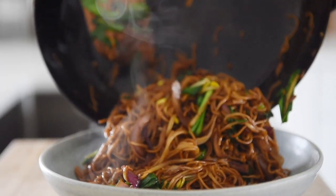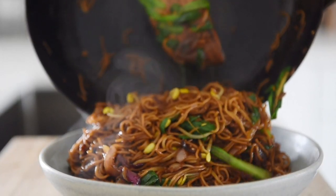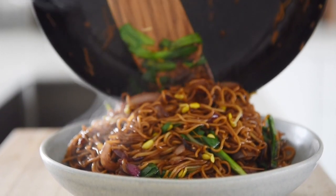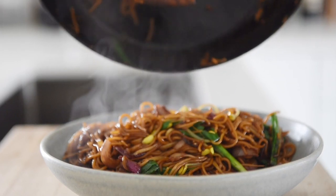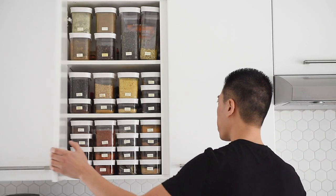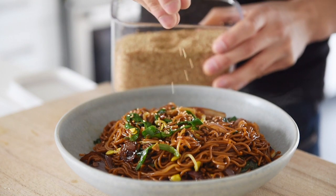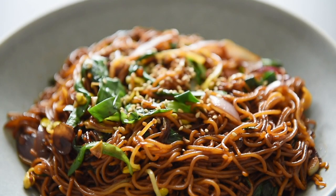Plate the noodles. Sprinkle with some white sesame seeds and serve. You can now enjoy one of my childhood favorites with absolute confidence.